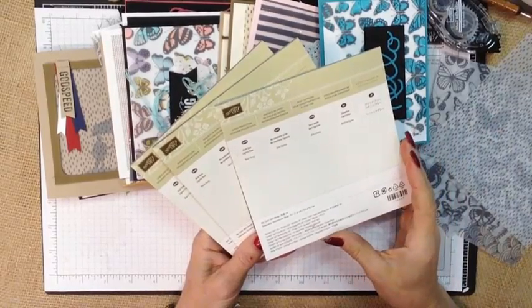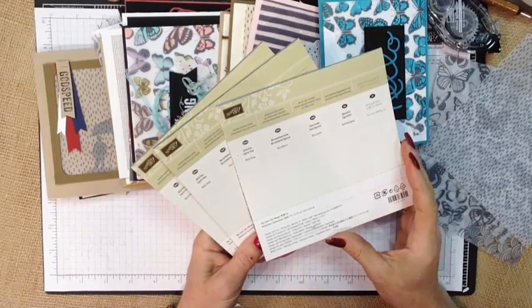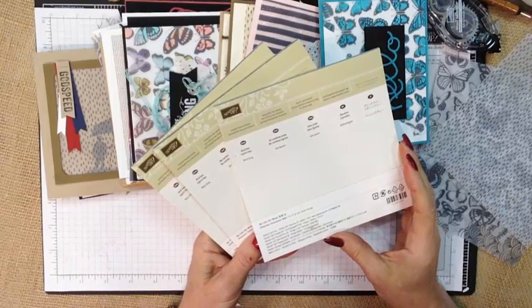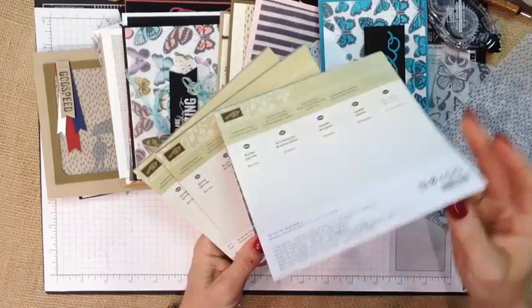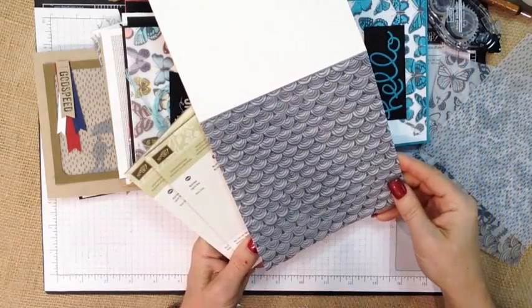Hi, it's Janet Wakelin with RemarkablyCreated.com. In today's One Take Wonder video we are going to take a look at the Sheer Perfection Designer Vellum Stack. This is a limited release available only right now during March 2015 with a $50 purchase through Stampin' Up! The pack is 6x6 and includes 24 sheets with all kinds of amazing designs which I'm going to show you in the 16 samples that I have here.